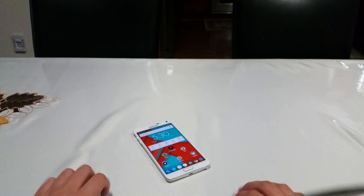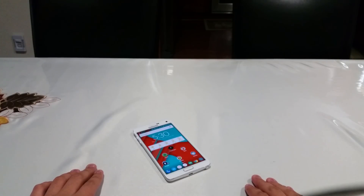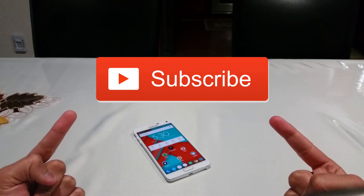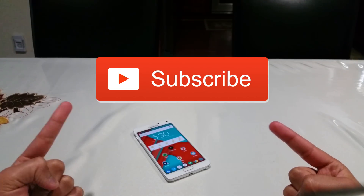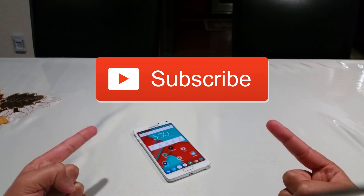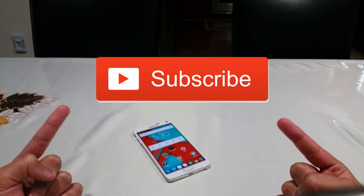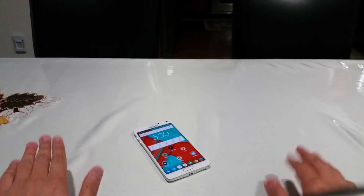That's basically it, guys — how on-body detection works and how to enable it on your Android 5.0.1 Lollipop powered devices. I'm Ish Patel from Ish Network. Hope you liked this video. Please hit that big subscribe button. I have more content to come, including some exciting things this week, including the Galaxy S6 Edge coming in. So hopefully you'll look forward to that. I'm out.